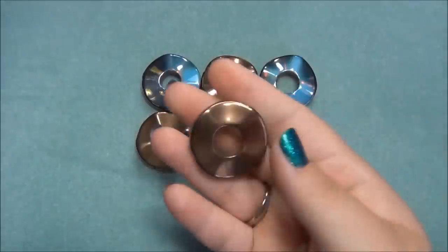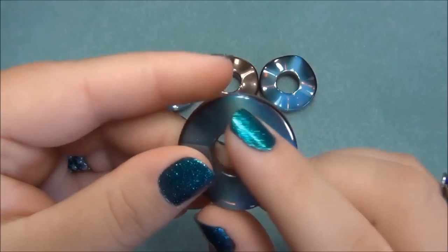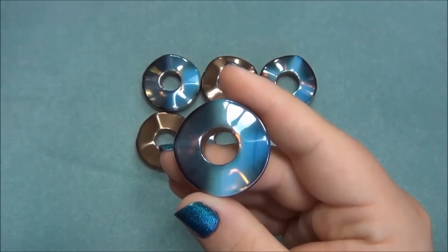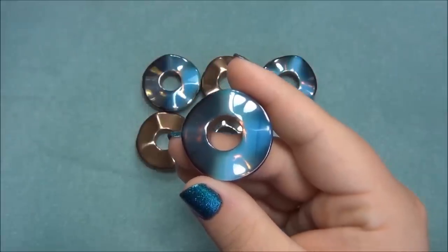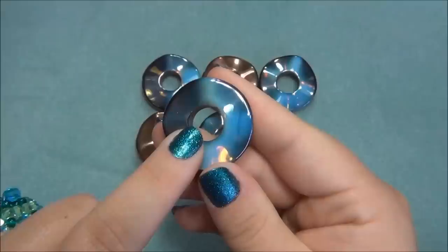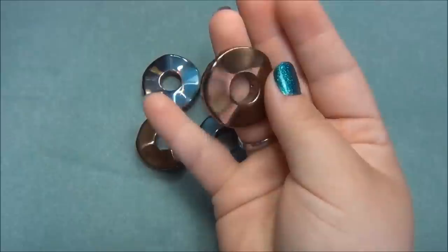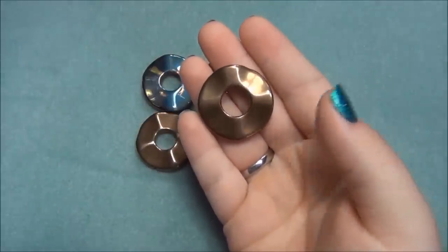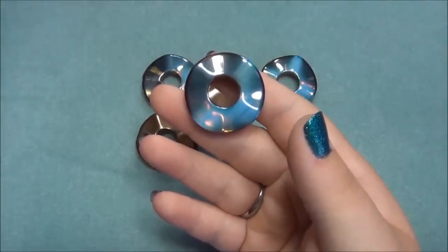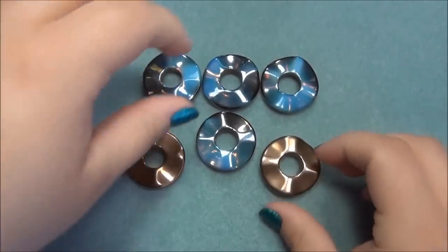I also got these gorgeous wavy donut beads. They are opalite gemstone and have a hole drilled through the side, straight through the donut. I wanted to make a necklace with them. I decided not to use the drilled holes but the large hole in the center. The donuts have two different sides — one side is opalite and the other side is a metallic color. Since they're two-sided, I decided to make my necklace reversible.